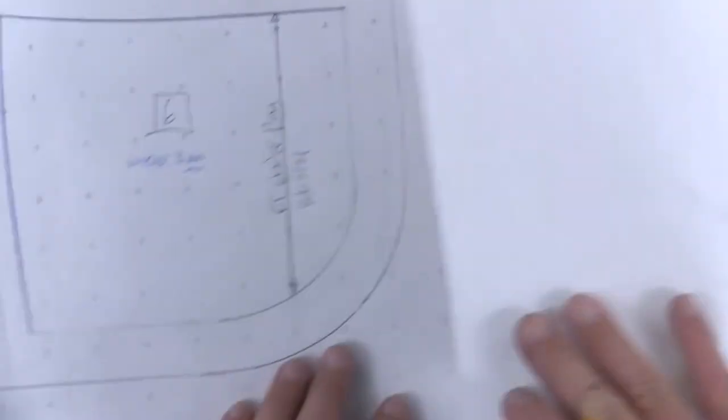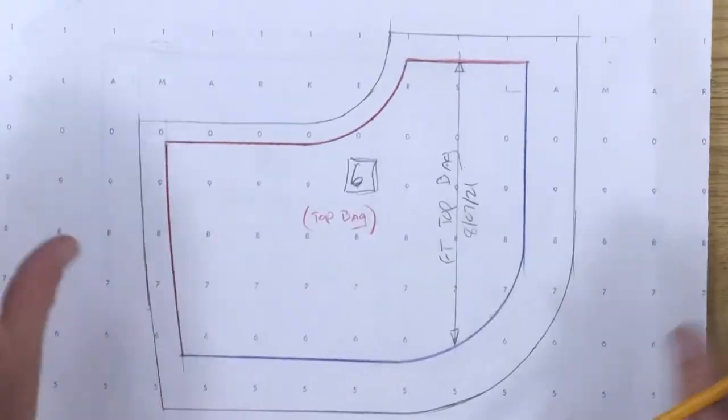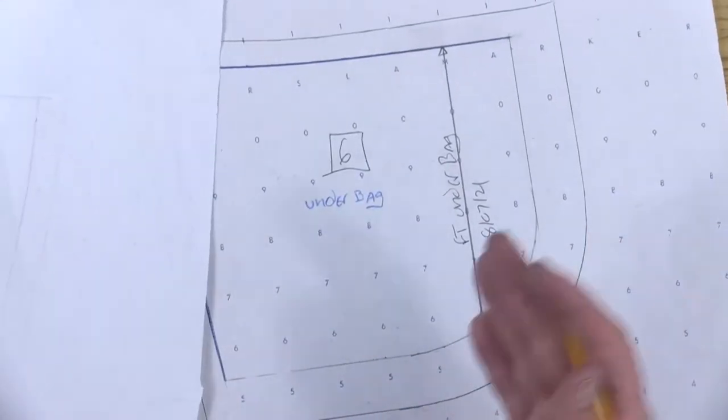In production you would see that this is the under bag and this is the top bag. But since we're working on our muslin mock-up at home, it's okay — you'll realize it when you get to that point to switch between the two.